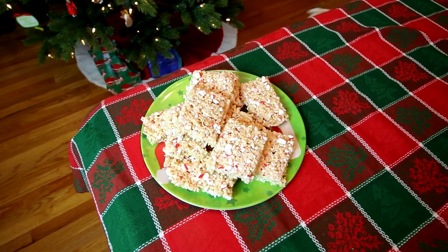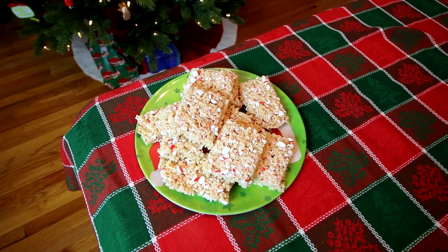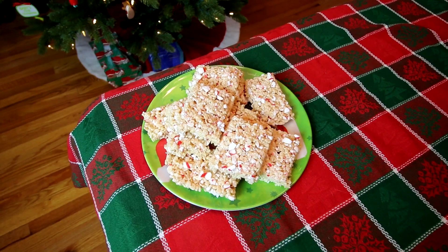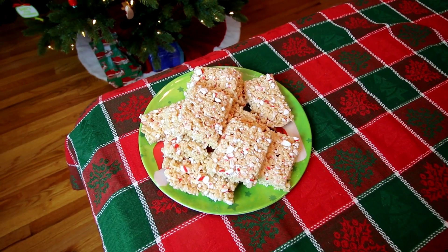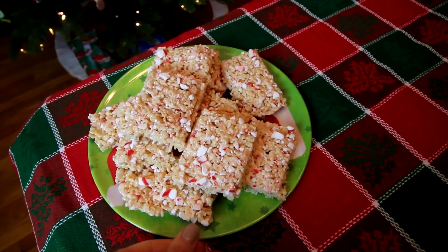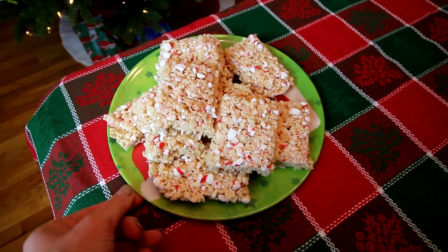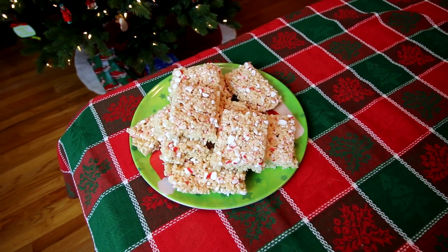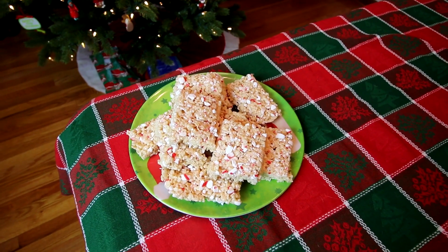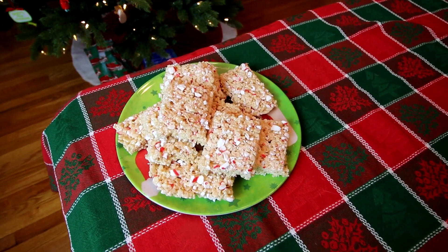Those are peppermint Rice Krispie Treats and they are four points a piece. I don't think I said that earlier — four points for a 16th, one this size. That's the size of them for four points on all four colors. I believe I will double check and if that's not correct I will change it on the screen. I hope you guys enjoyed this video. Thank you so much for watching and I will see you on the next one.